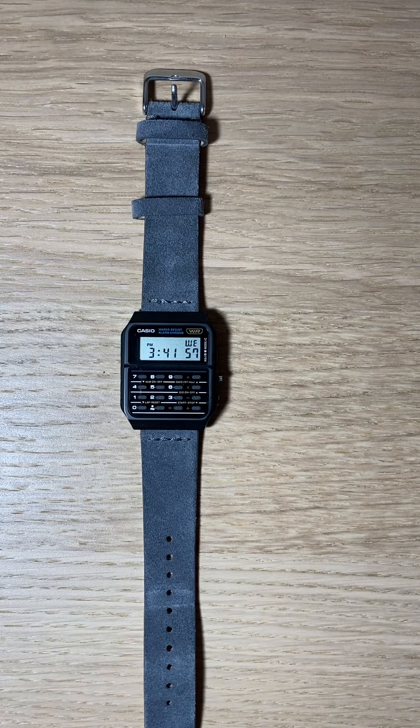Ironically enough, this just happens to be the cheapest watch I own. It just goes to show that just because something is really expensive doesn't make it the best thing you'll ever have. Be open-minded — look at some of the cheaper watch models that most brands offer, and who knows, you might be doing yourself a service, saving some money, and finding a piece that you really like. But yeah, that's going to do it for me today. Thank you very much and have a good day, everybody.